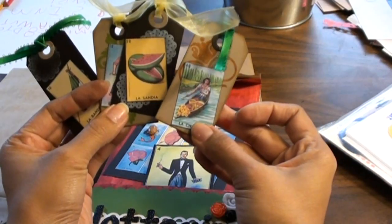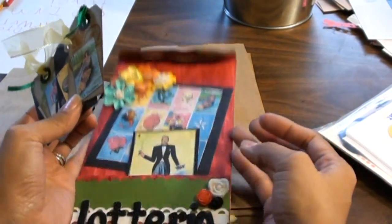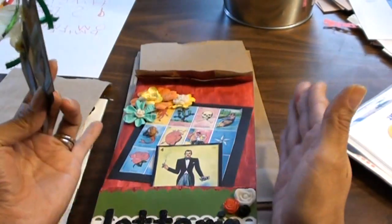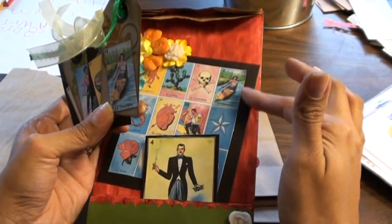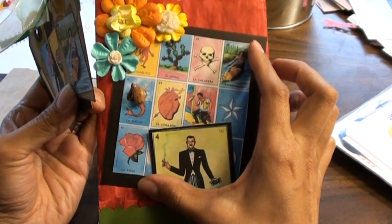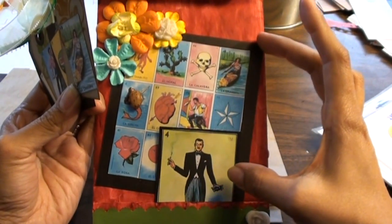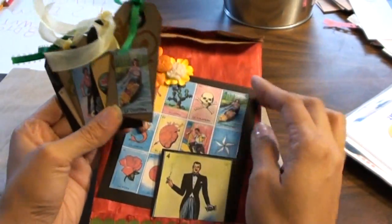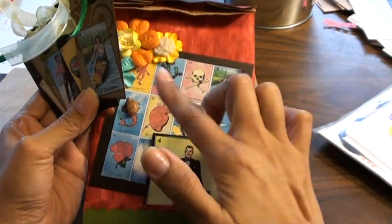I was originally planning to get an actual board and put it on here, but it's a little bit wider than the paper bag and I didn't want to lose the pictures, so I got a smaller one off the internet and got it to fit a little bit smaller. I did end up having to cut off one row, but the grid is four by four — four squares across and four squares down.